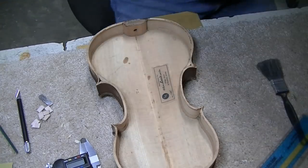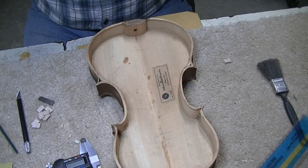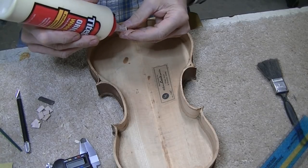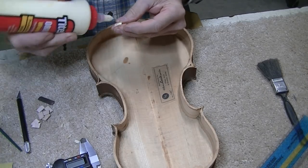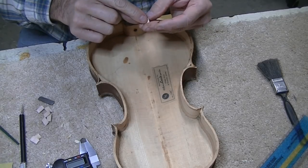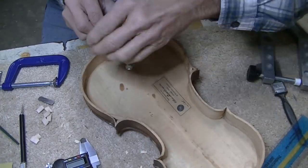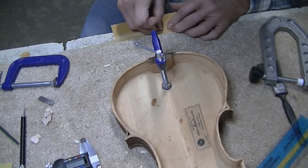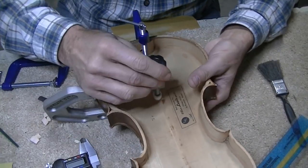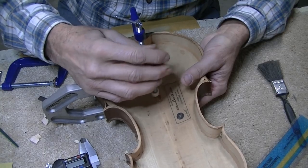Now we're going to glue these in place. It's very tempting to use super glue because it would be fast, and I'm really torn, but I think I'm going to go ahead and just use the old faithful Titebond. If we're going to put them in here and want it to really hold, I've got more faith in this for really holding and not turning loose. It takes a little more work than super glue for sure, but it's really good and solid and I don't have to worry about it.